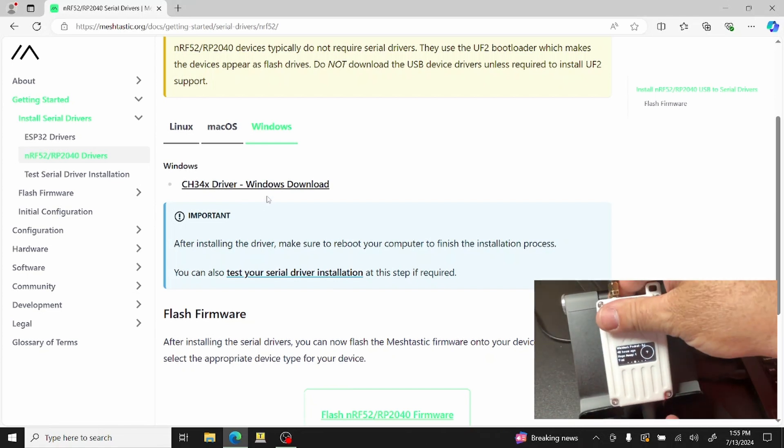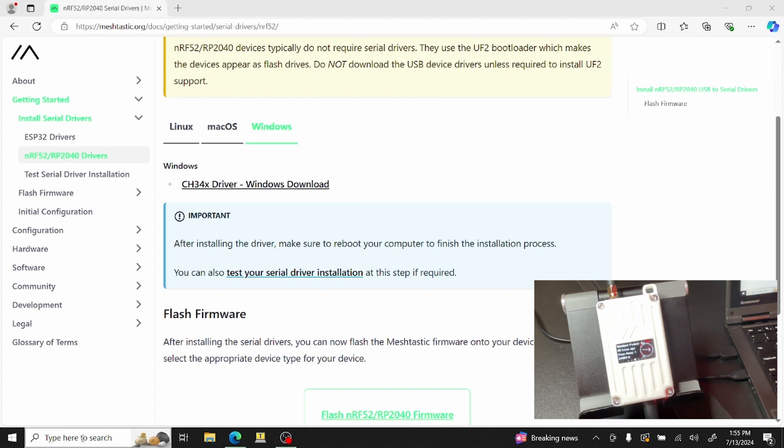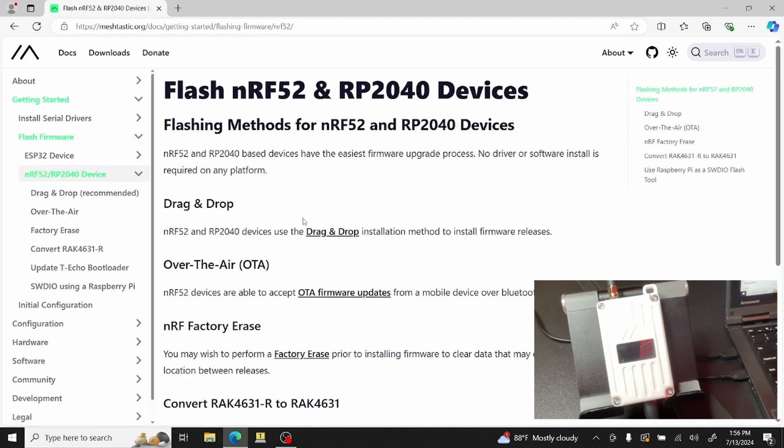Plug in the device. You can see it's setting up the WisCore RAK4631 board. Device Manager is a very useful troubleshooting tool — just type it in and check for any conflicts. A conflict usually shows up as a dropdown with a little yellow error icon, especially when dealing with USB drivers. In this case it looks like the driver is already installed, so let's move on to flashing the firmware.